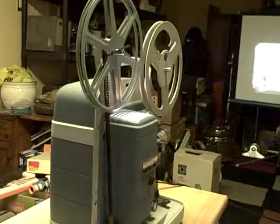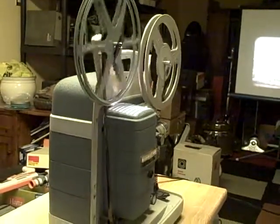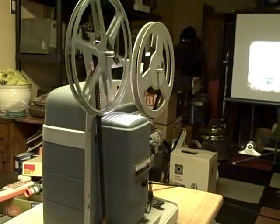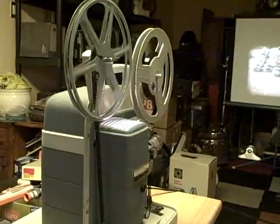Bell & Howell Super Autoload Model 363 8mm projector. Don again, SnapItUpCanada.com. Thanks for looking.